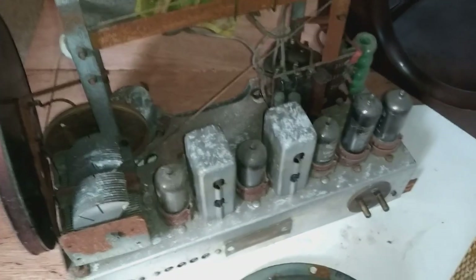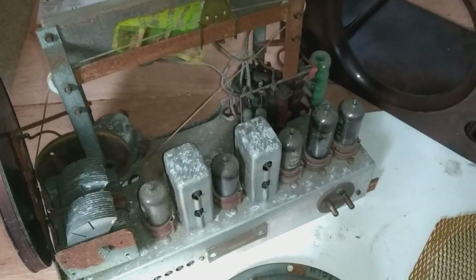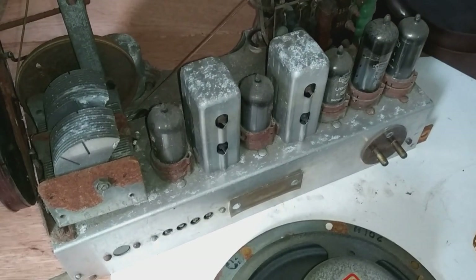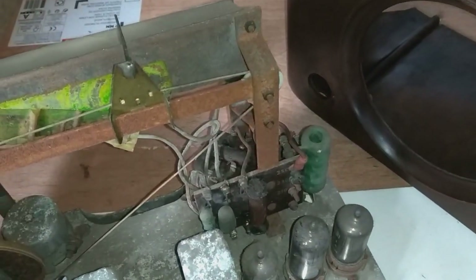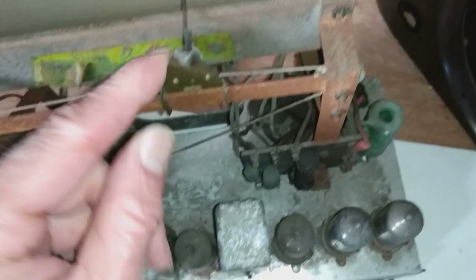The actual radio chassis itself is a superhet design, according to the circuit diagram — there is actually a circuit diagram for it. It's got five valves, one of which is a rectifier valve. The problem with this unit is it looks like it's been left in a shed or something and got really damp.